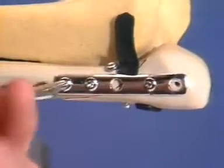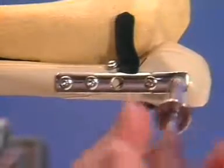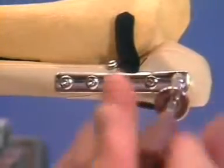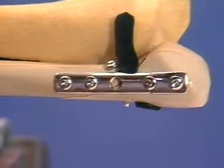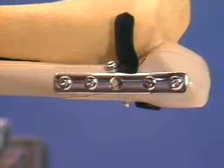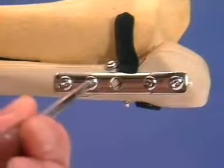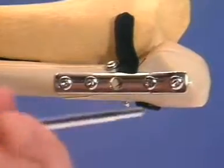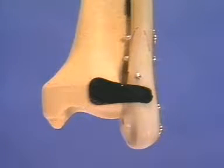Insert the proximal screw. The distal screw is inserted slightly obliquely from distal to proximal. Choose a screw 2 millimeters shorter than was measured and tap the threads only in the near-cortical bone. The middle plate hole remains empty as its screw would coincide with the independent cortical lag screw. All screws are gently tightened. No screw should protrude into the joint.